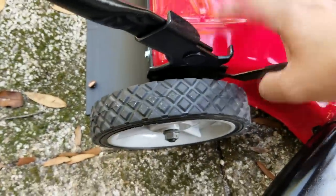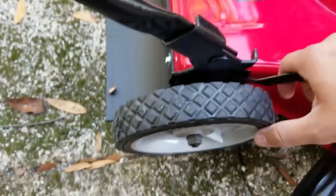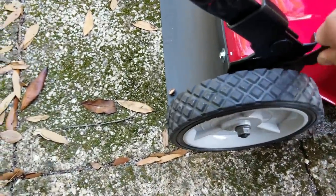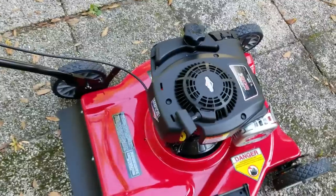You can see this is where you adjust the height of the lawnmower — for the height of the grass when you cut it. It's simple. Not every wheel has this, so you've got to make sure every wheel is on the same setting.